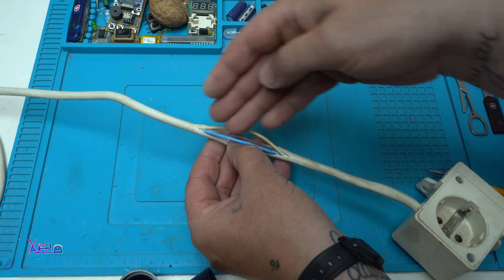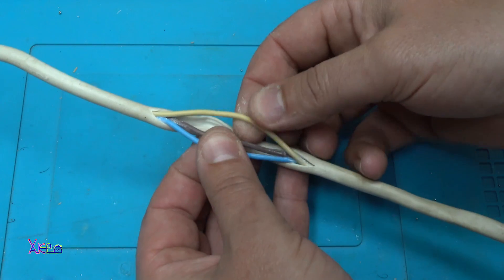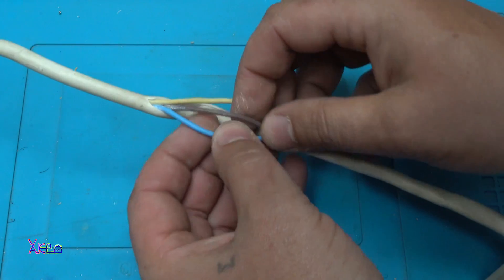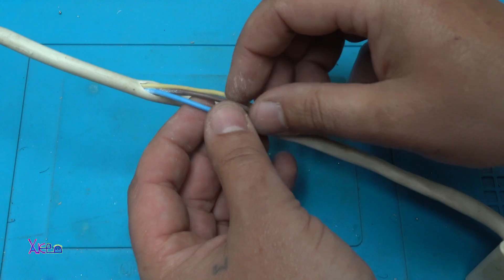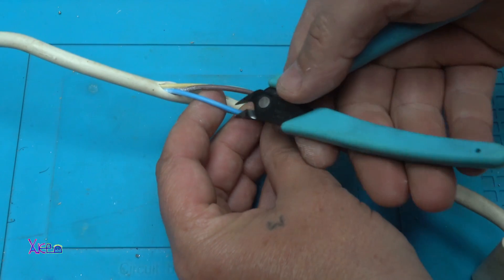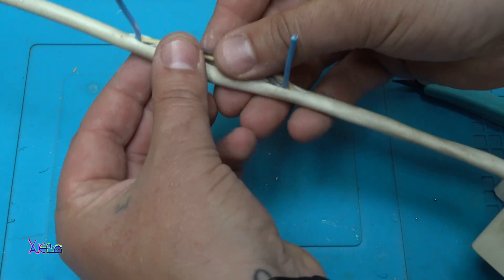Very gently, you are going to cut the cable and inside you will find three wires. One of them is earth, one is live, and one is neutral. You are going to choose one of these two wires. I am going to cut the blue one like this, and the other I am going to leave it.